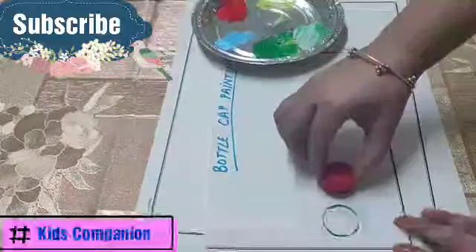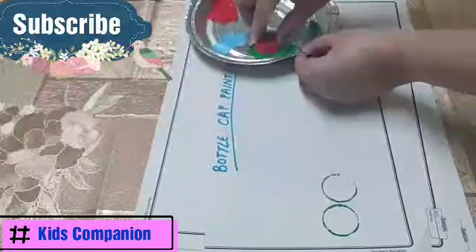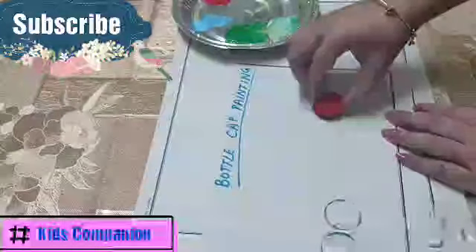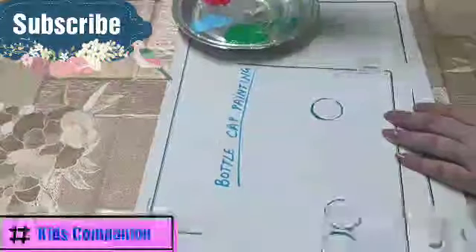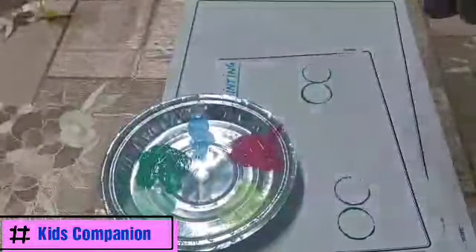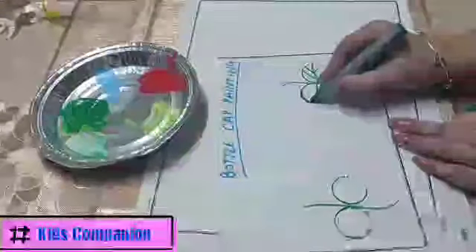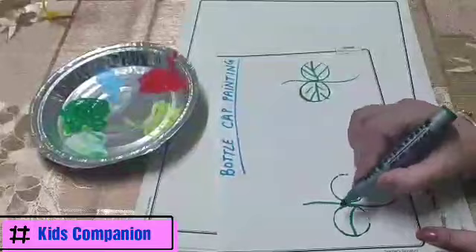Now we will call this circle a leaf — I've made one leaf here. Say I want to make one leaf here also, like this. And I make another leaf over here. Now we will make flowers using this, but we will use another color — a flower shade like red or orange. First we will make the flower form, then we will make a stem. We will also make a leaf shape so that it looks like a leaf.